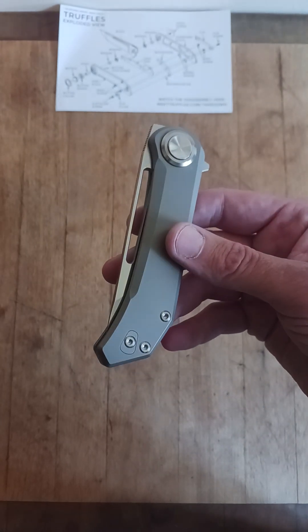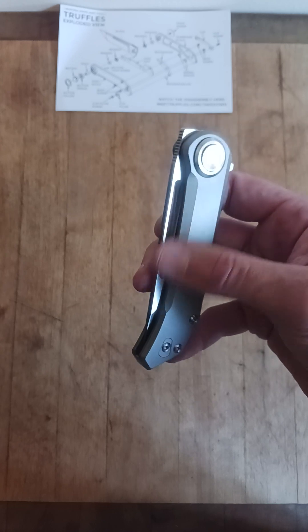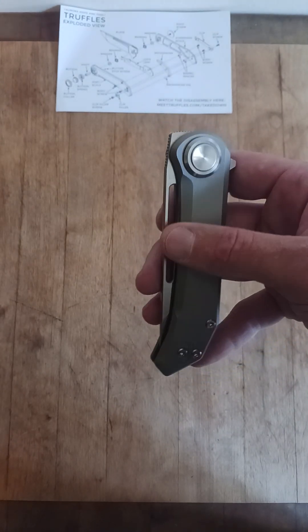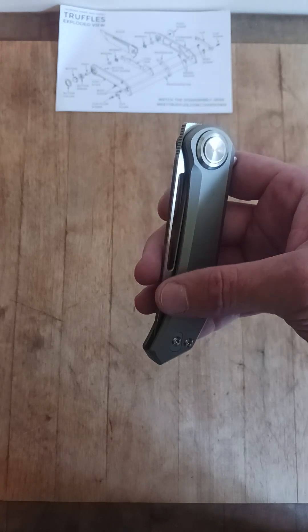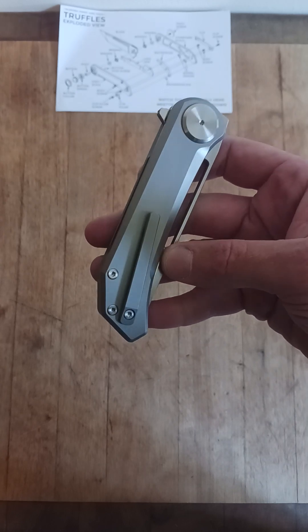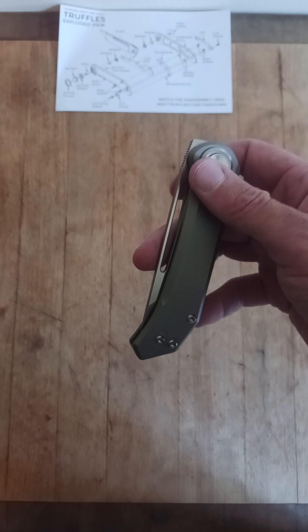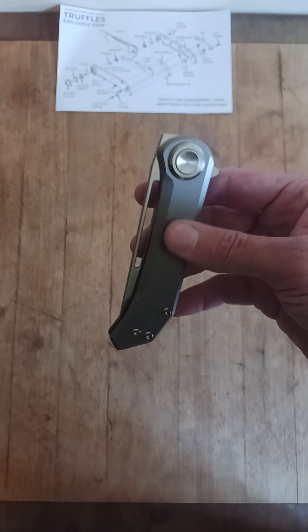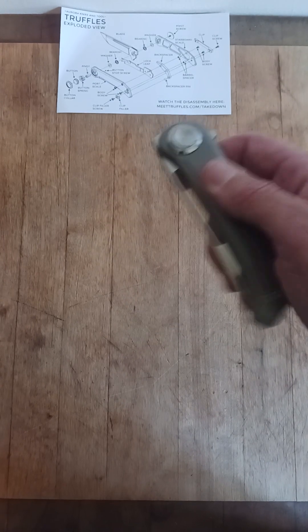Definitely has a futuristic look. So a little backstory: Michael was running through a SHOT Show, ran into the makers, Skikyo — the OEM of this, I believe. Skikyo, I think is how you say it. He ended up getting introduced to this lock and wanted to put it on his knife. Long story short, let's check this thing out.